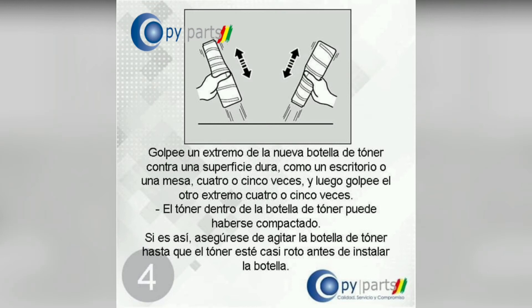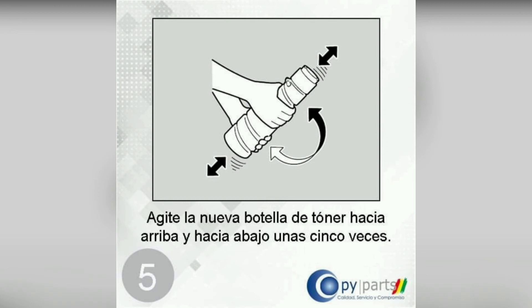Tap one end of the new toner bottle against a hard surface such as a desk or table four or five times, and then tap the other end four or five times. The toner inside the bottle may have compacted, so make sure to shake the bottle until the toner is lump-free before you install the bottle.